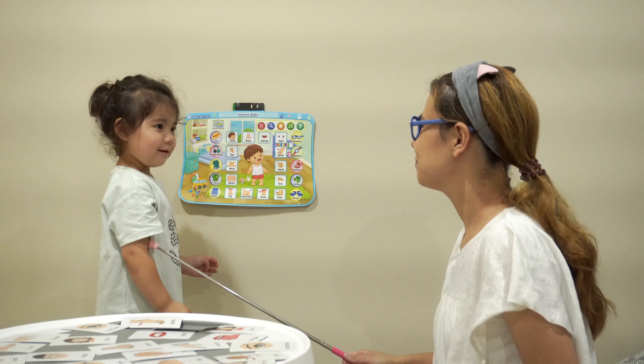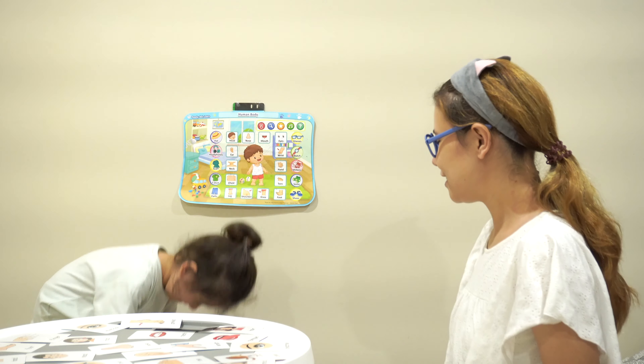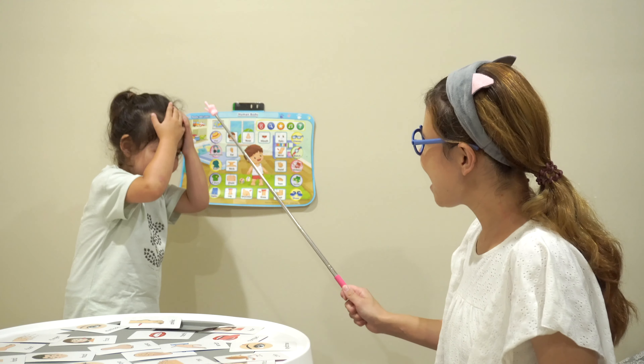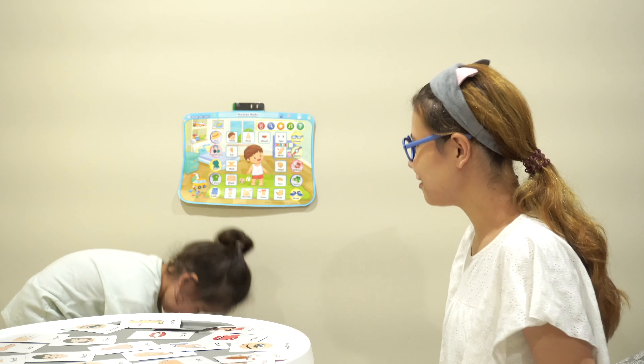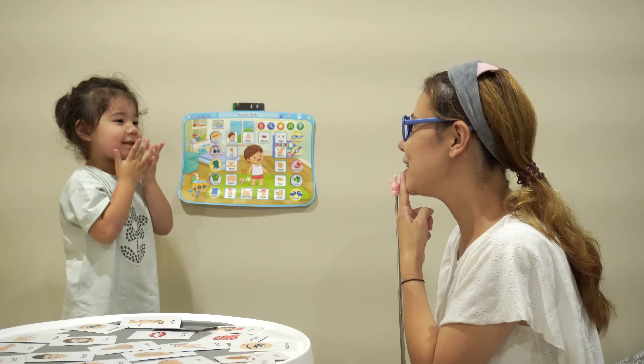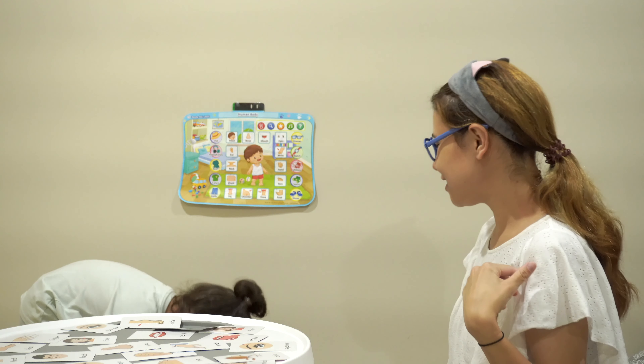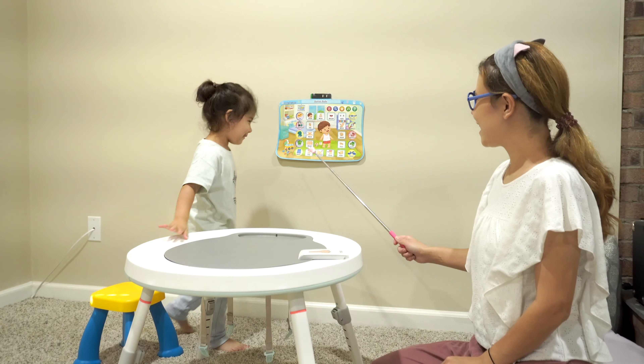Let's sing a song. Head, shoulders, knees and toes, knees and toes. Head, shoulders, knees and toes, knees and toes. And eyes and ears and mouths and nose. Head, shoulders, knees and toes, knees and toes.